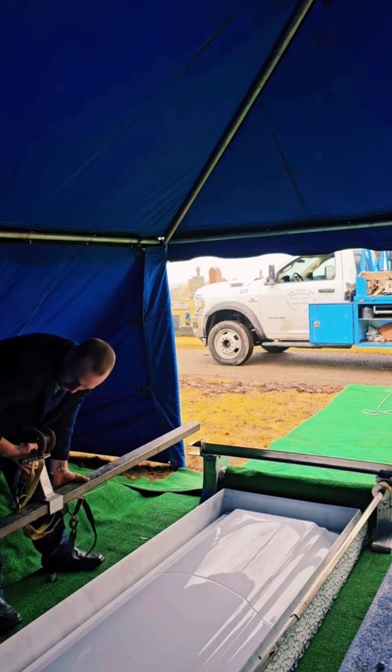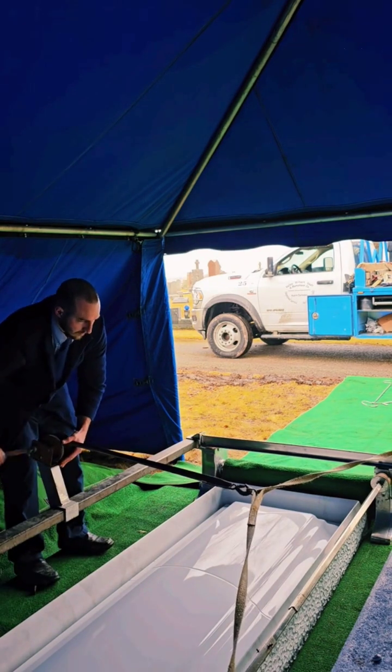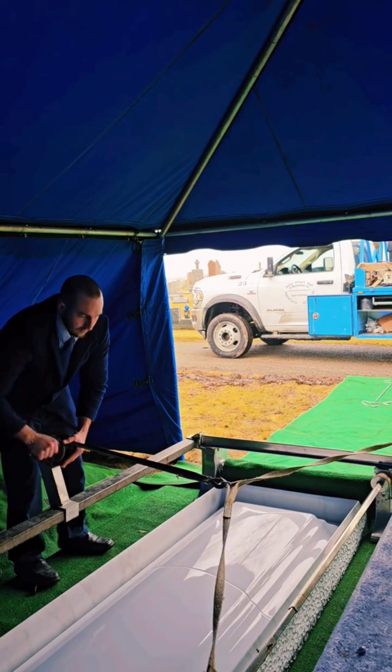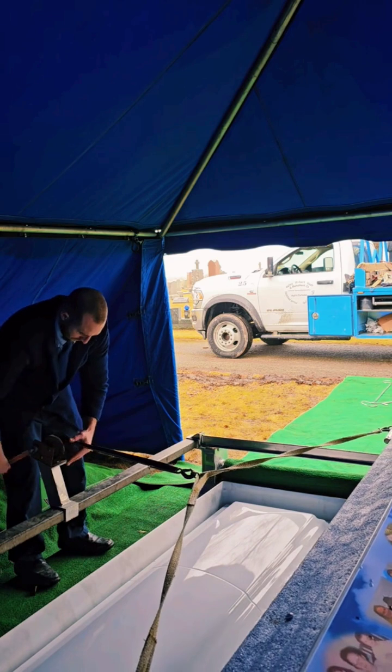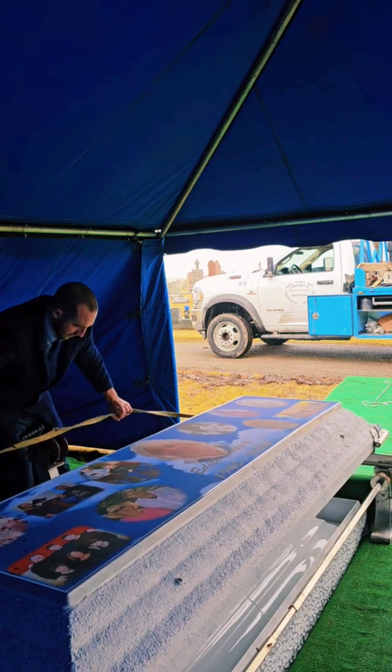Families may choose to personalize the lid of the vault however they so please, and we do our best to accommodate what they request. With the winch attached, we can pull the lid up the ovation rails and over the base of the vault.